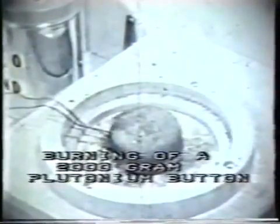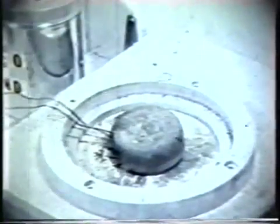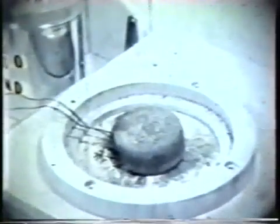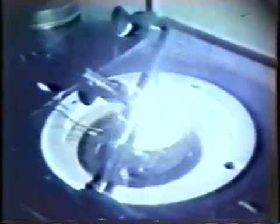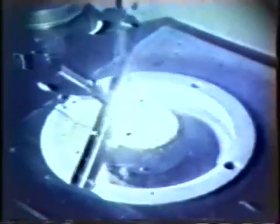This is the test with the 2000-gram plutonium metal button, with a thermocouple underneath it, all mounted on a transite surface which is non-combustible, surrounded by a rim for safety reasons. In order to ignite this larger piece of plutonium, a carbon arc torch was required — doing away with the notion that large metal buttons would ignite spontaneously from a small amount of heat. We actually had to apply several minutes of heating with the carbon arc torch before the metal would ignite.